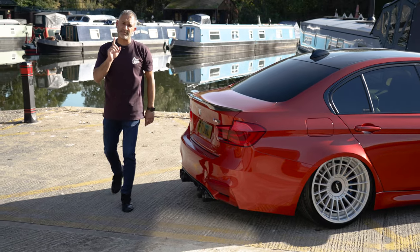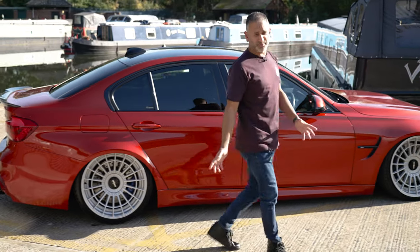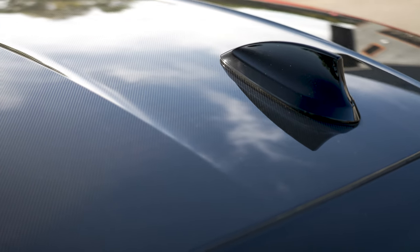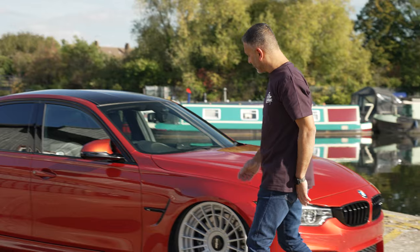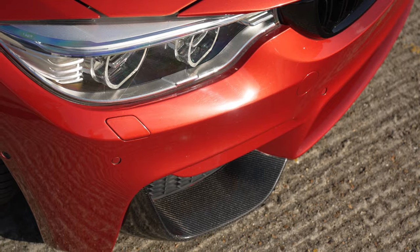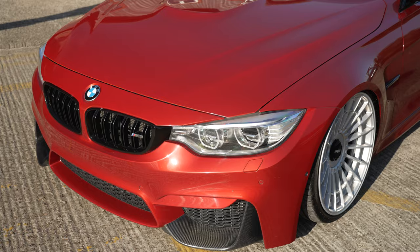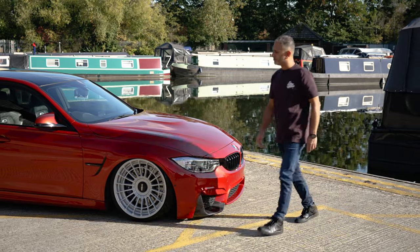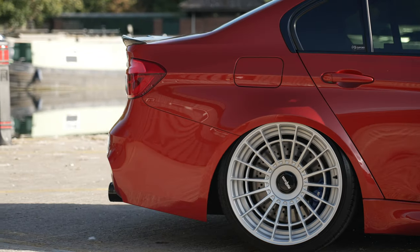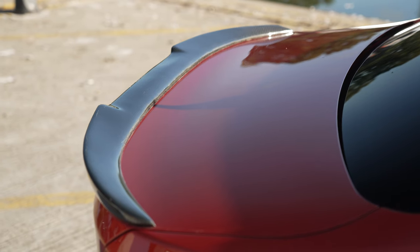This car didn't come from BMW with any carbon bits on it. I didn't want to go carbon crazy, but I felt it needed something to complement the carbon roof. So I added two carbon front canards on the front bumper. Also had the number plate deleted off the front — so there are no holes in that bumper; makes it look super cool. On the back, all I've really done is added the carbon lip spoiler to the boot lid, and you've got the carbon diffuser at the bottom just over the exhaust.